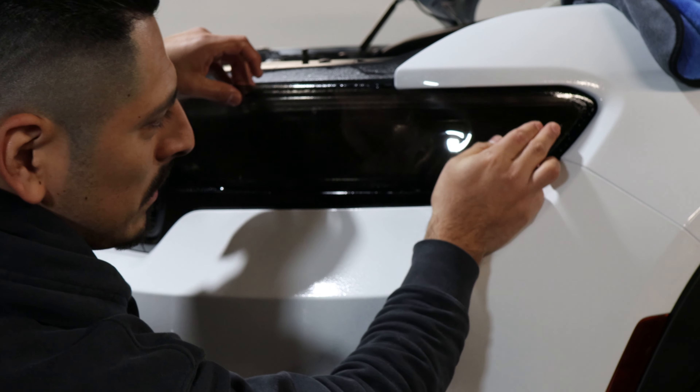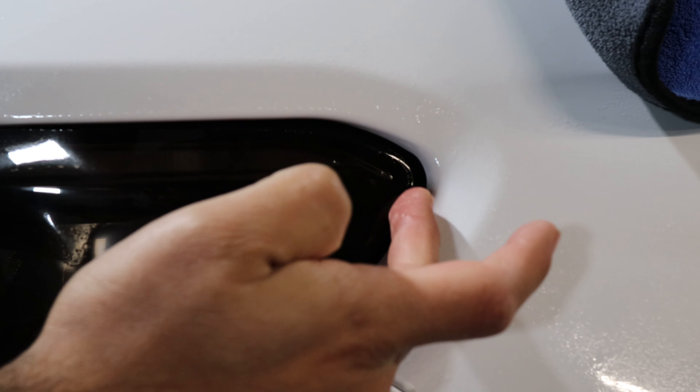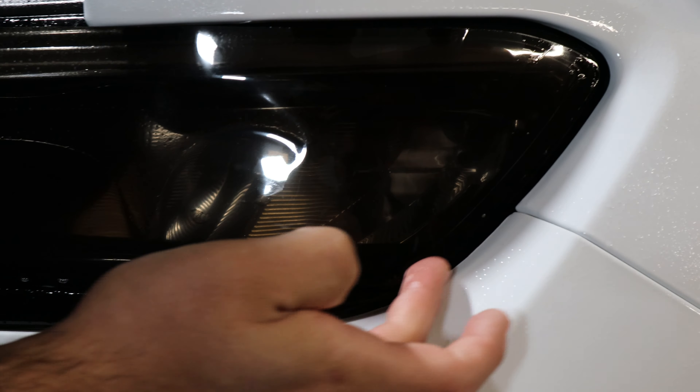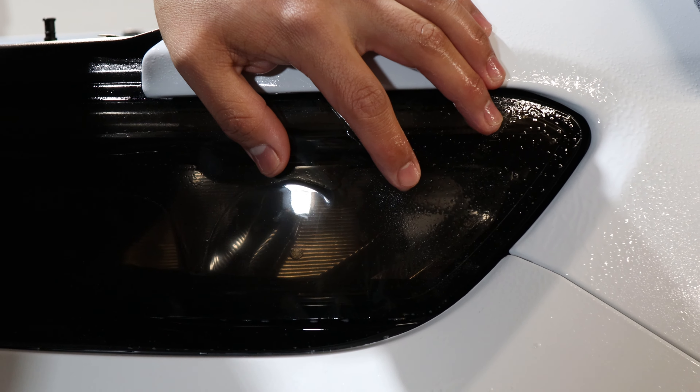With this one, you're just going to meet it up to the corner of the headlight. So right there should be fine. Once you place it, make sure it goes around here. Once you have it there, with tack solution, tack it down.